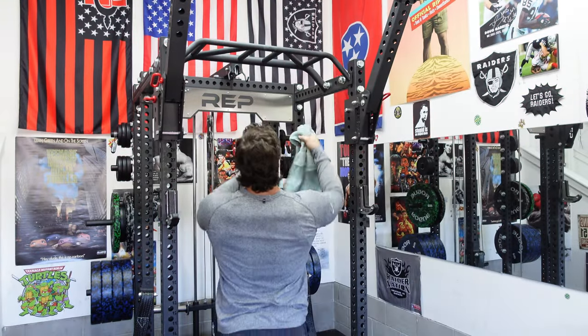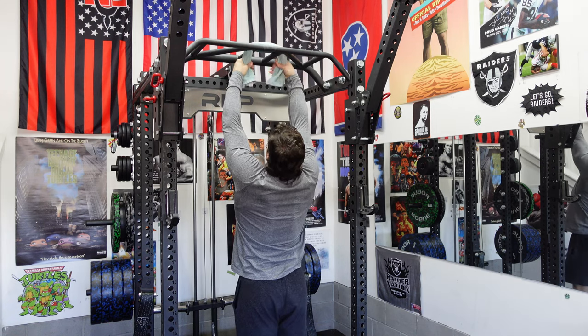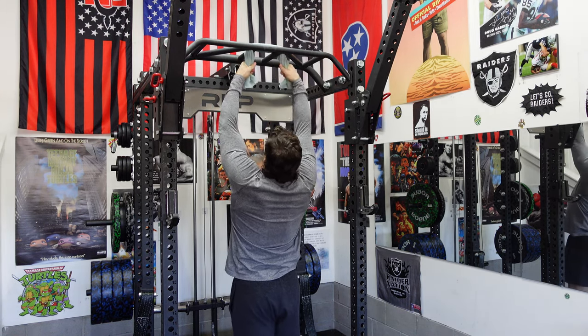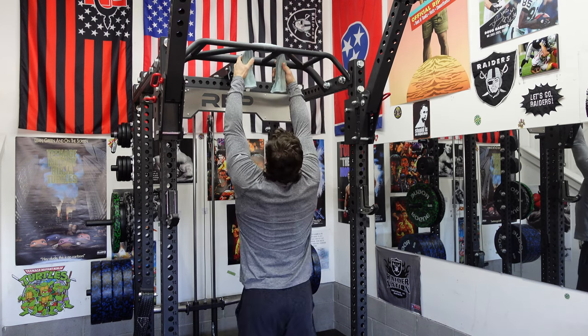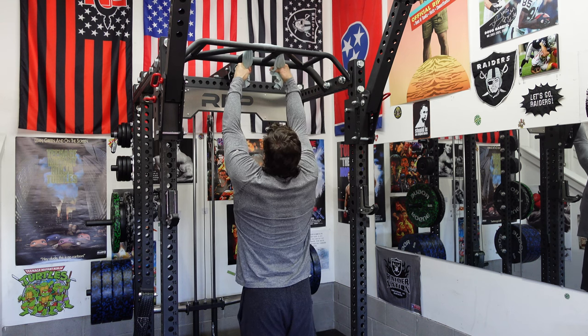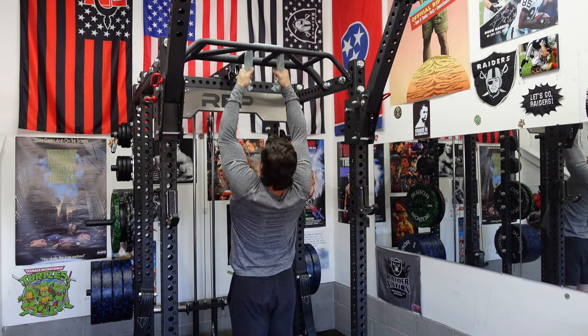Take this rag and throw it over the bar. I'll just go neutral grip on this one. Grab it tight — you'll have to hold it tight the whole time. See, I'm already slipping off. I haven't trained this in so long. They're weak.